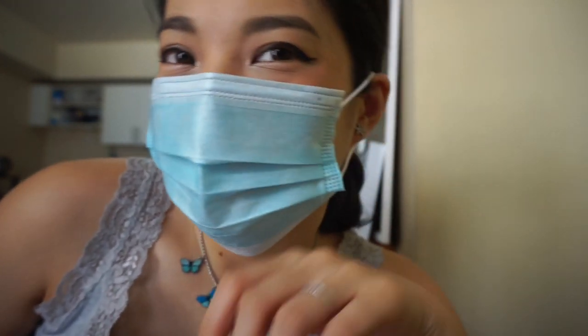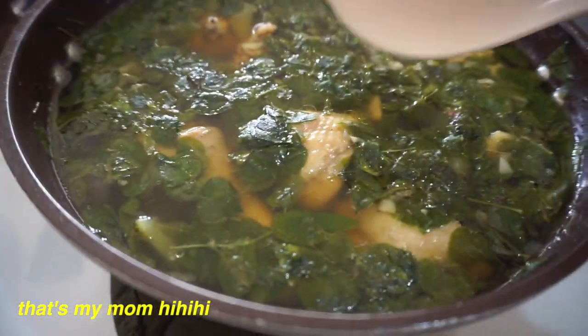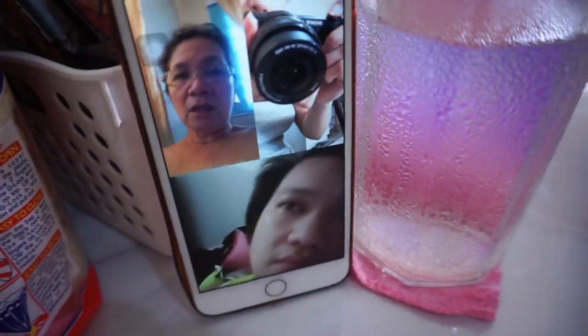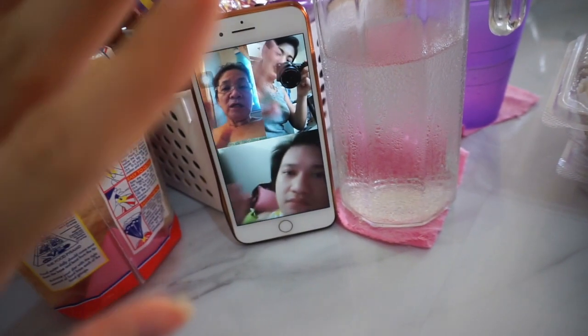I'll go about my day and update you guys. We're also cooking tinola! This is after lunch. The inner part has somewhat faded, but it still looks good — same result as my previous Superstay Matte review.